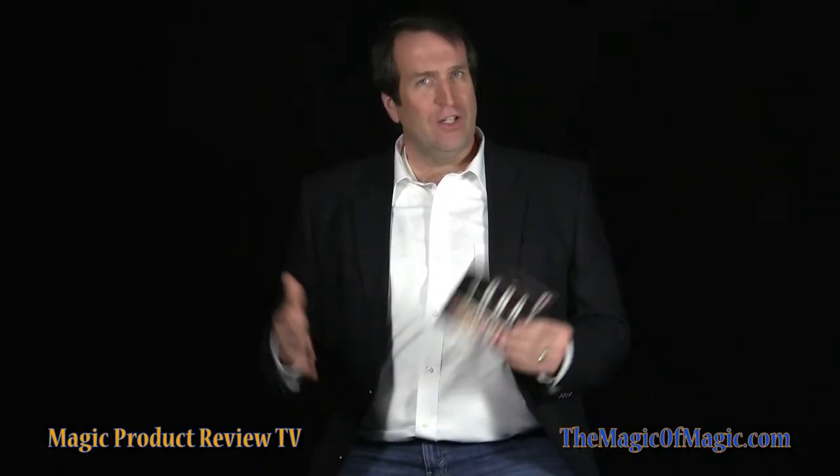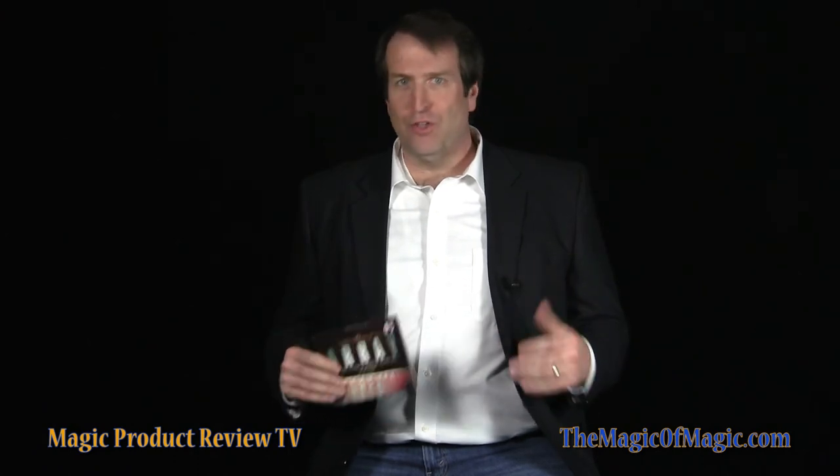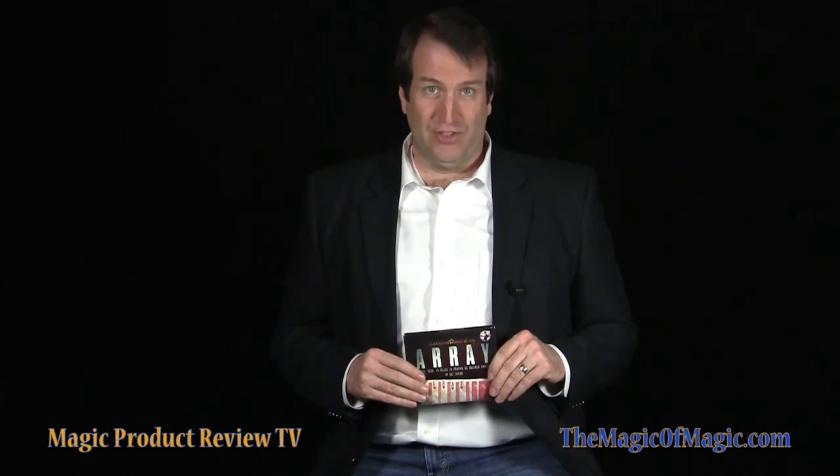Array is stunning and unexplainable card magic. It gets more than one spectator involved in your performance, and the reset can be done quickly. If you're performing close-up magic at a small gathering or for friends and family, Array will make a great addition to your routine — as stand-alone card magic, or with a simple deck switch, a great addition to your card magic performance. I recommend Array.